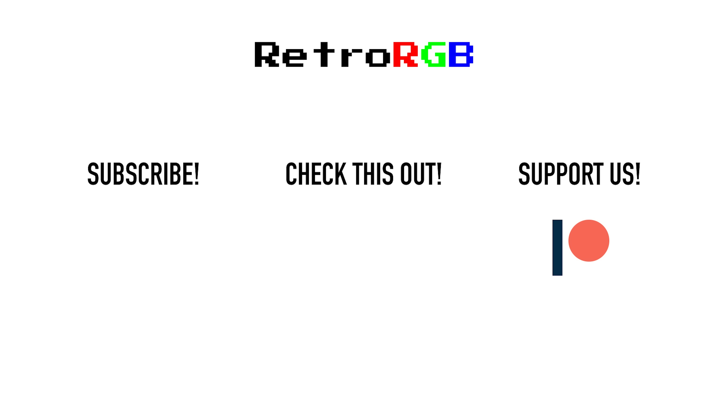Well, that's it for this time. If you liked this video, please consider supporting the channel, as these videos, the weekly podcast, the website, and all the behind-the-scenes work is funded solely by the retro gaming community — so your support really does make a difference. Thanks for watching, and I'll see you next time.